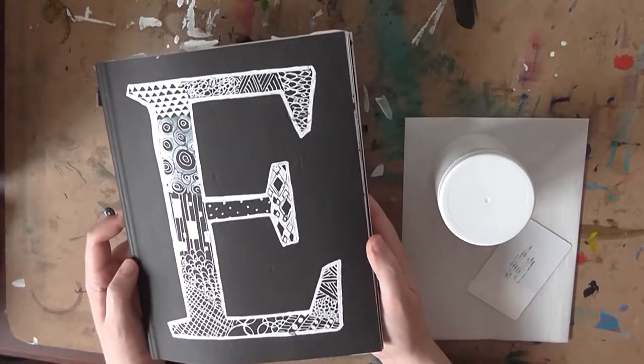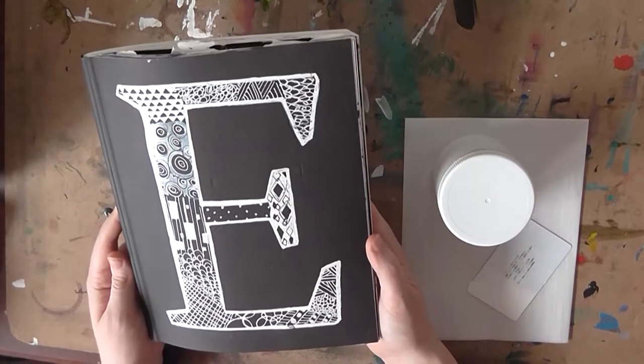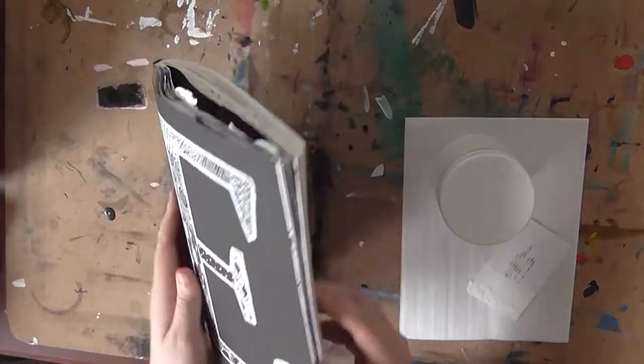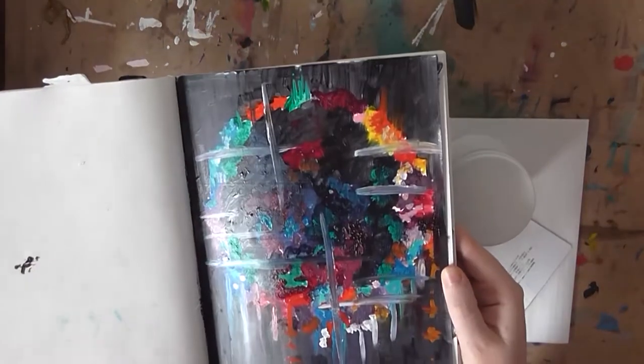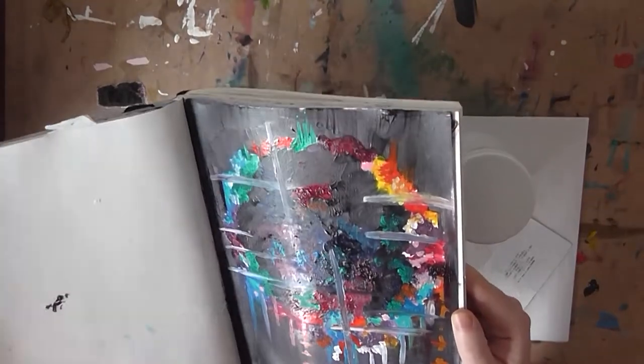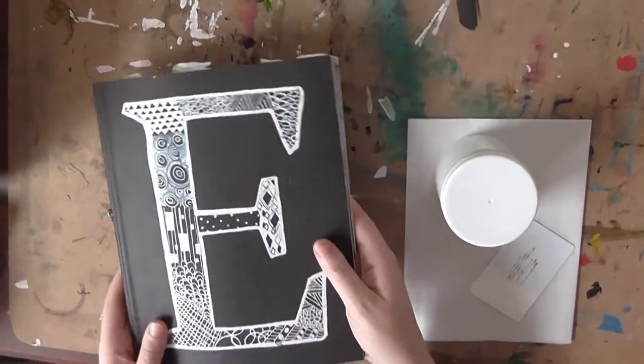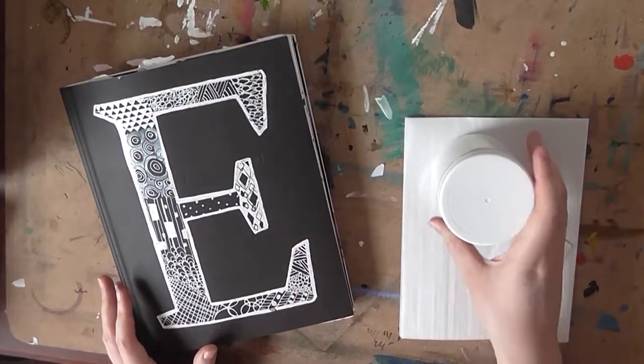The first thing you're going to need is some kind of mixed media paper. This is a mixed media sketchbook from Strathmore — I'll leave a link to that in the description below, and that's where I've been doing my art journal pieces. This paper has worked really well for me; it's very sturdy and I've had no issues with it whatsoever in terms of quality, and again it's very inexpensive.